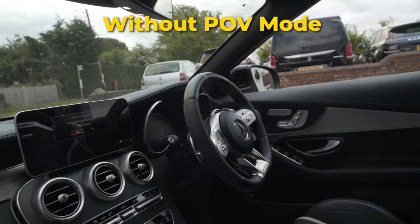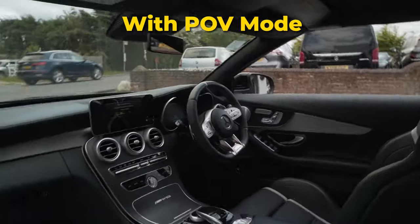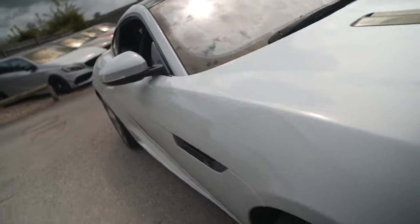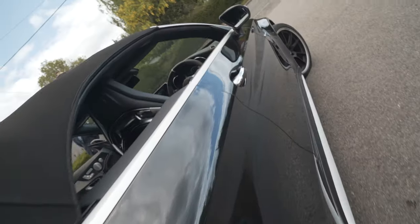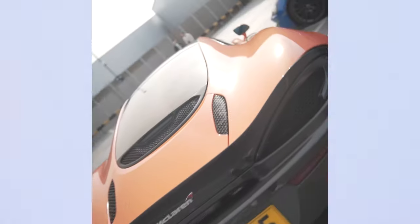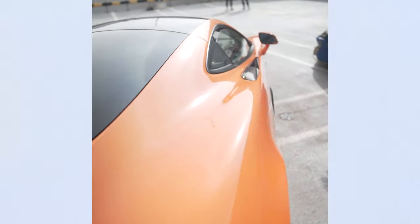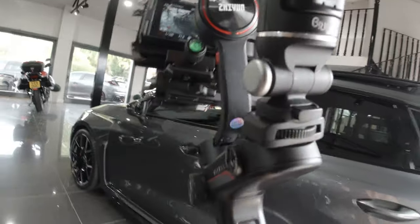Tip two: shoot with FPV or POV mode, simply because it allows you to change your horizon, making your shots look more dynamic. When you're following the side of a car, if you add a little bit of a tilt, it just looks so cool. For example, here I started off at an angle and then straightened up as I got to the steering wheel. You can do this in post, but that means you have to shoot much wider, and if you're not shooting 4K, things are just going to drop in quality. Also, shooting FPV mode makes it a lot more fun.